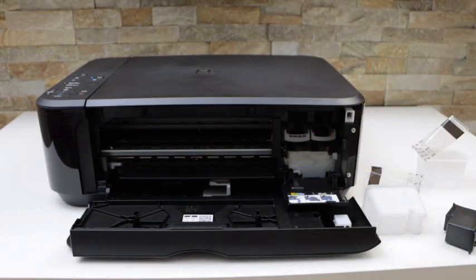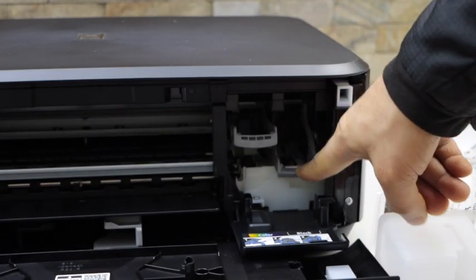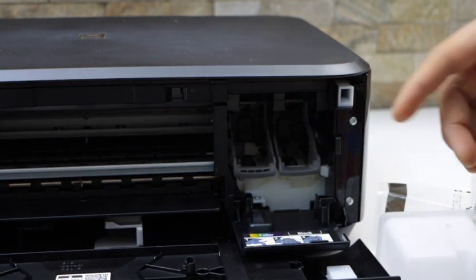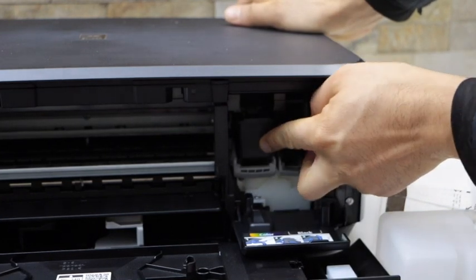Now we have to install the setup ink cartridges. On this side you can just press it down to install the black cartridge. Now install the color ink cartridge on this side — slide it in.